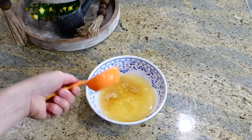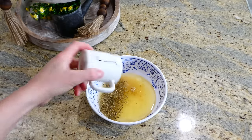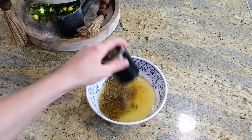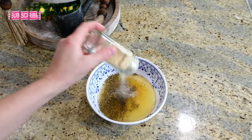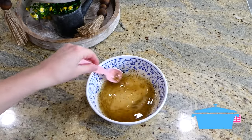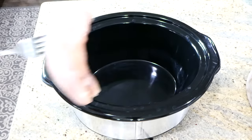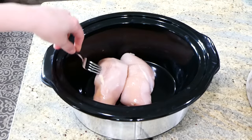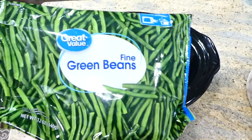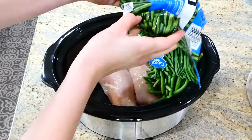Next I added two tablespoons of minced garlic, a quarter cup of olive oil, a teaspoon of dried oregano, half a teaspoon of salt, a quarter teaspoon of pepper, and half a teaspoon of onion powder — just mix this all together. Over to my slow cooker, I'm adding two large chicken breasts. I also want to mention that all of the slow cookers I'm using today are linked in my description box below. Now I'm adding 12 ounces of frozen fine green beans to one side of the chicken.